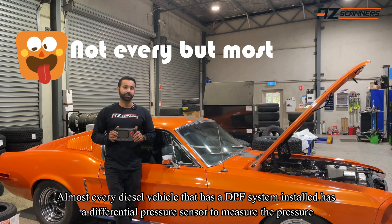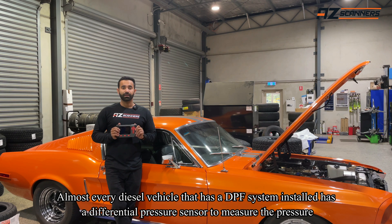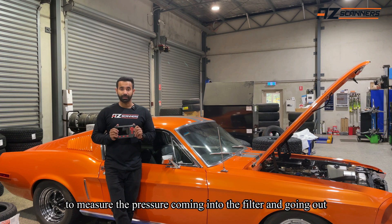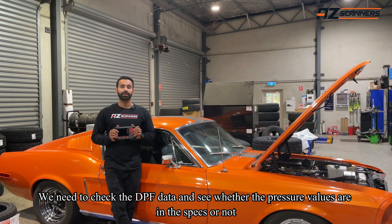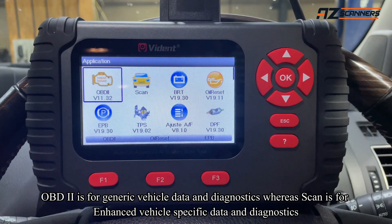Every diesel vehicle out there has a DPF system installed with a differential pressure sensor on the DPF system that measures the pressure coming in and coming out. So to make sure that the DPF regeneration has actually been carried out, we need to go into the data and see the data values for the DPF sensor.